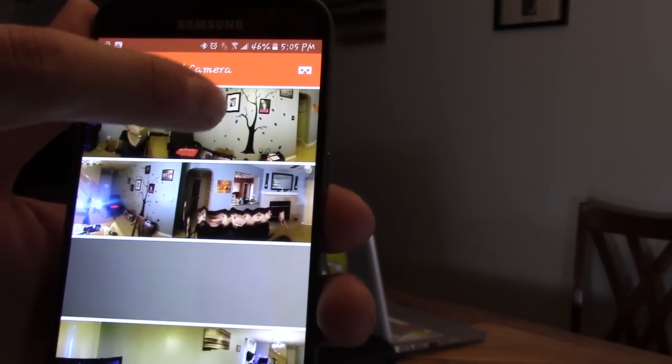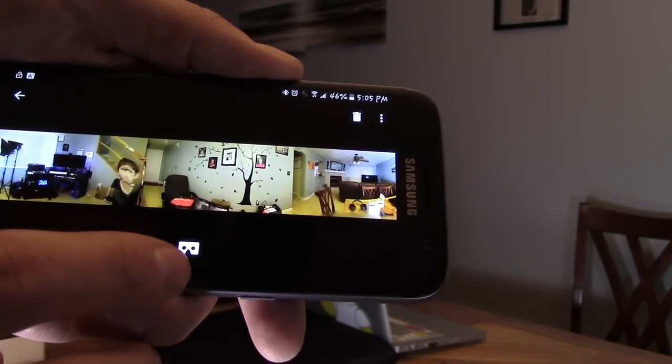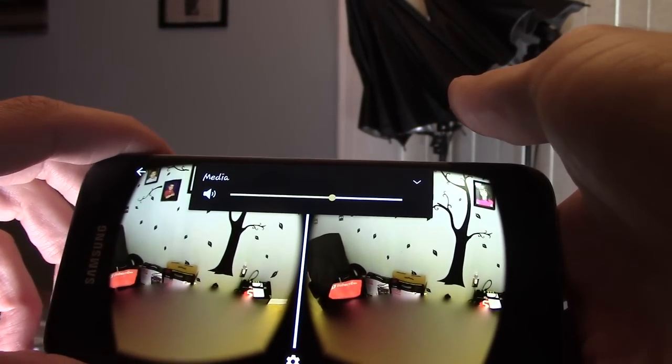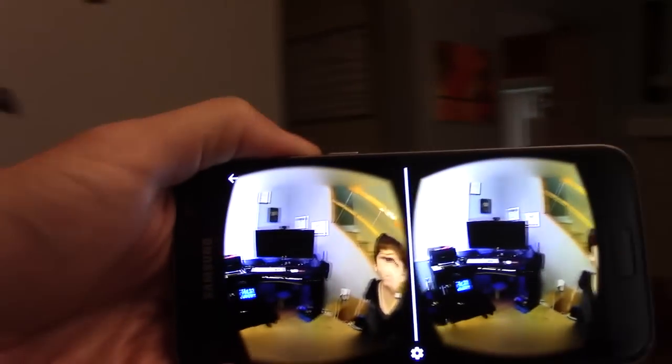It's right now loading the image. Okay, now let's go ahead and select it. Turn it sideways and select the headset mode. And if you raise the volume, you'll hear the audio. Slow and steady — let's go ahead and slide it around. You can look right and you can look left.